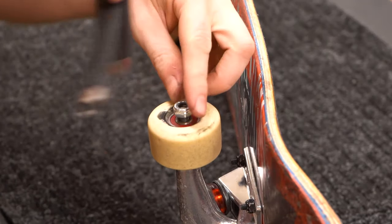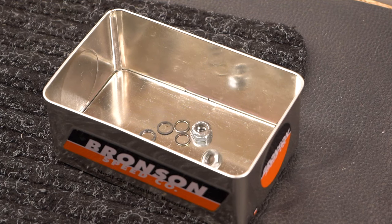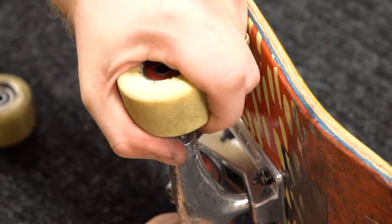The first step is taking off the wheels. Take off the axle nuts and make sure you keep all the nuts and speed washers together so you don't lose any of them. Next, you have to take the bearings out of the wheels.